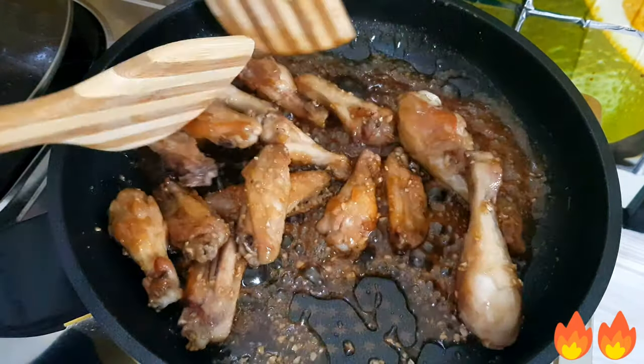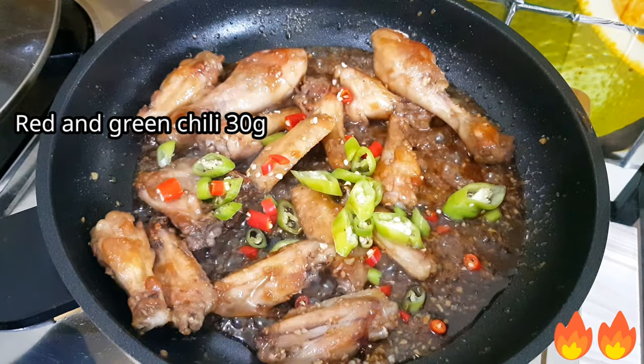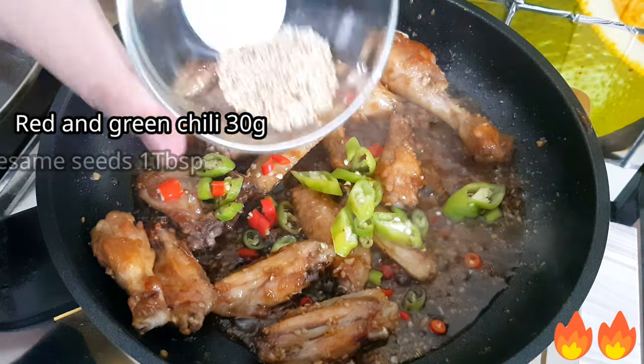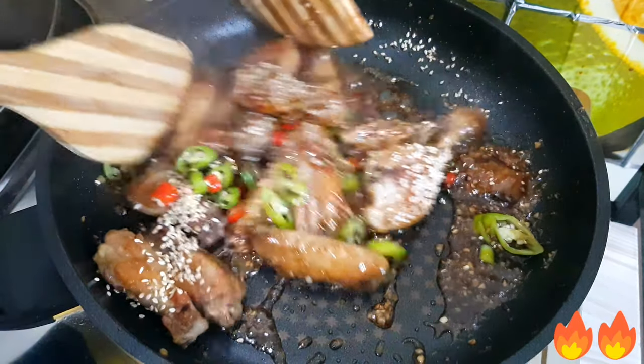Now it's almost done. Just add the green chili and 1 tablespoon of roasted sesame seeds. Then mix, and it's ready to place on the plate.